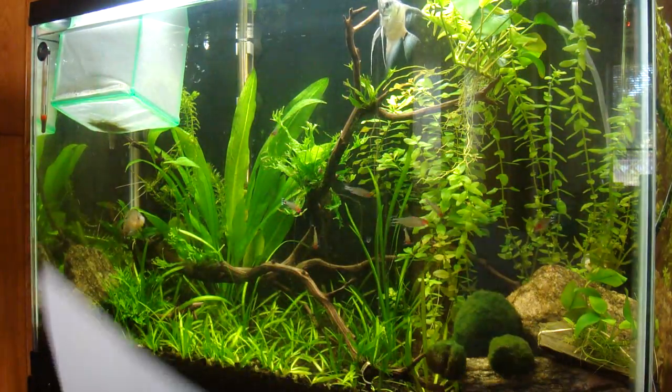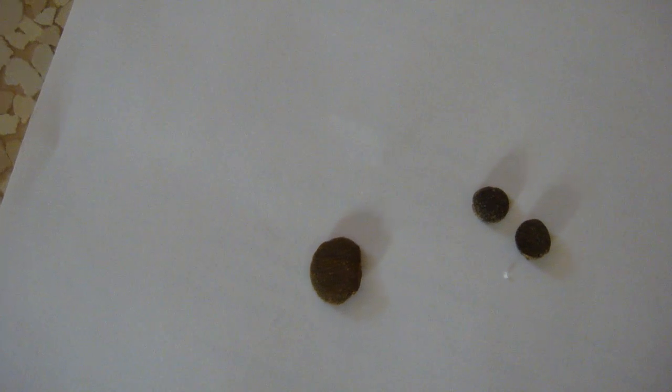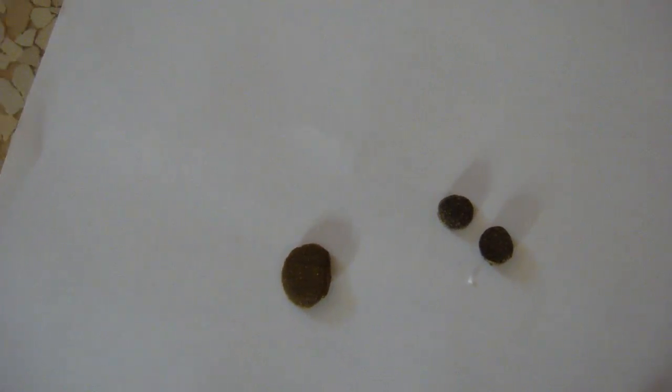The food comes in two different sizes. The one on the left is one of the algae wafers and the two on the right are the regular sinking wafers. I feel like the smaller foods on the right are a much better size for corydoras catfish, for example, to eat as individual servings.